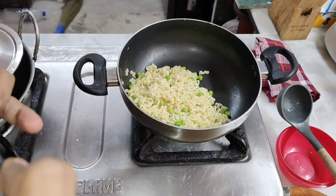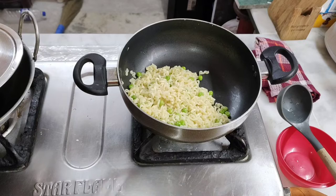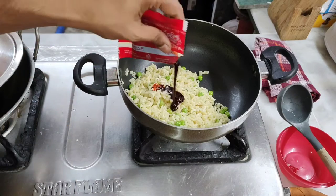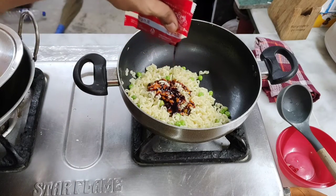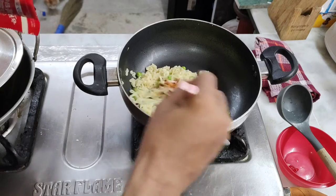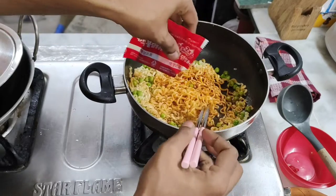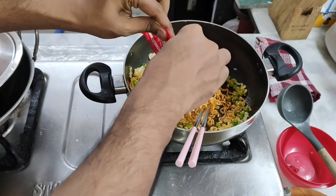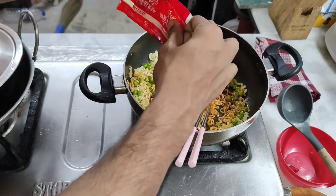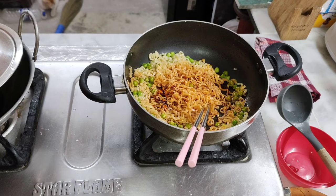Am I going to have stomach trouble? That's my question. Okay, how much should I add for the first time — all of it? Let's go. Oh my god. I think I have too much. You know what, it's okay. If I'm doing it, why not go all in? Oh my god, it hurts!